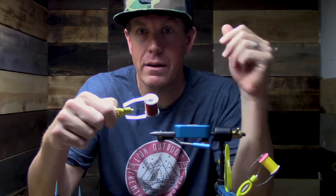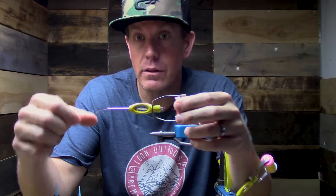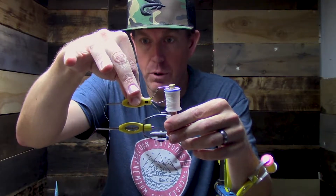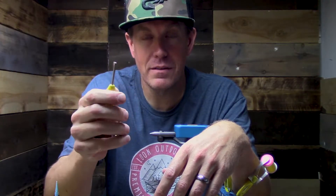All right, what's up guys, Matt here from Loon Outdoors and today we're talking about the Ergo bobbin — version two. This is our bigger bobbin. You can see in comparison to the all-purpose bobbin, you're going to have a super mega stout tube, a huge ergonomic comfy finger placement. It is ambidextrous and there is no wrong way to pick it up, which is awesome.